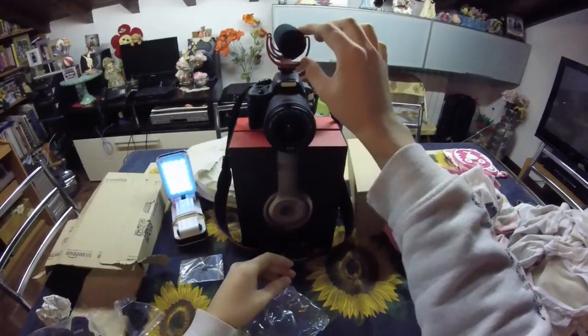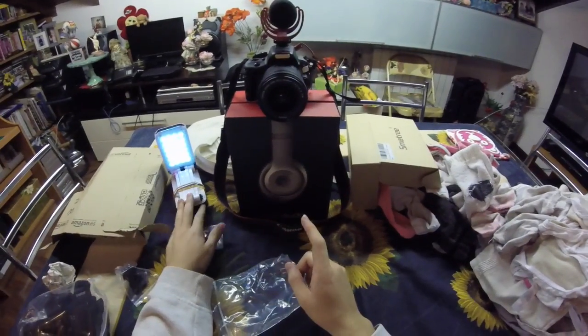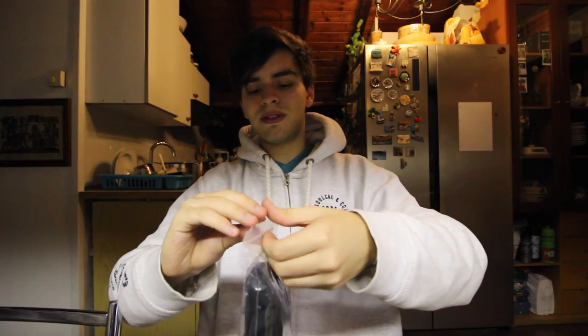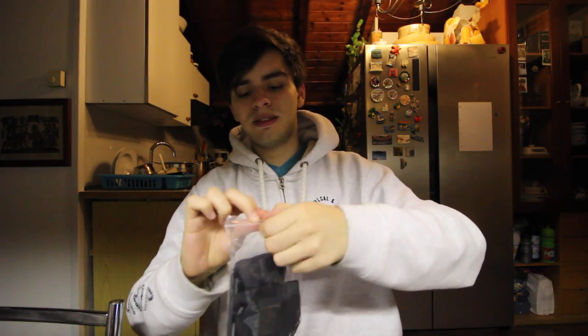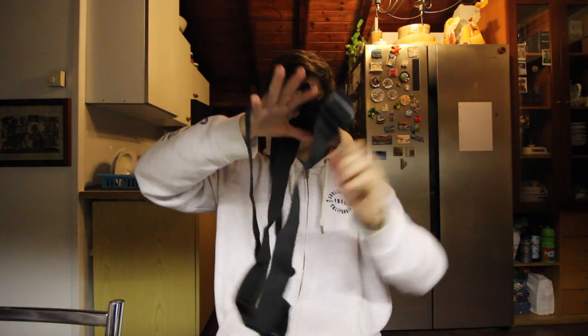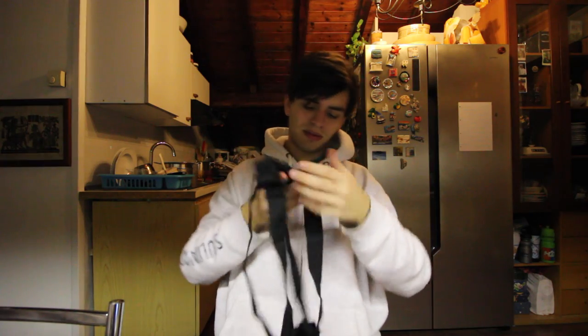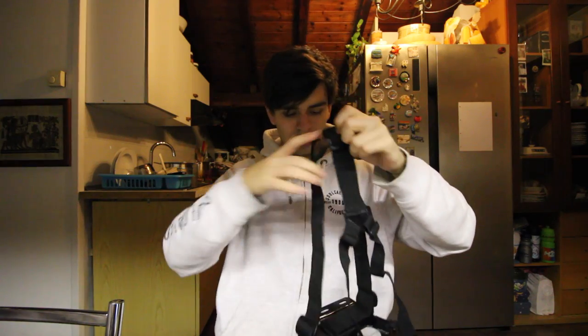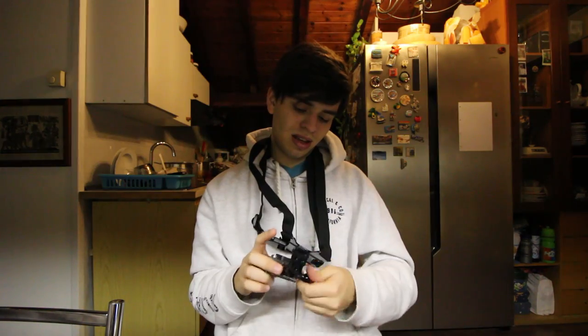So this is the setup. I have the camera, I have the microphone — where did the mic go? Just the normal light and all this stuff. And now comes the body cam mount. I don't know why I do these type of videos but whatever. How am I supposed to... how does this... oh okay. I think I got it. This is just taking forever. Be right back.